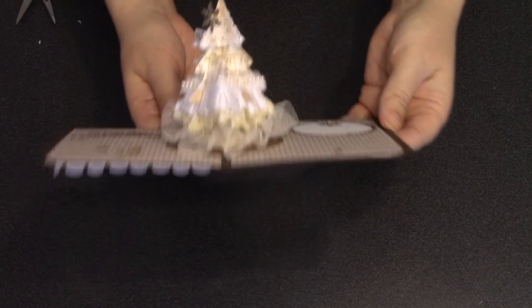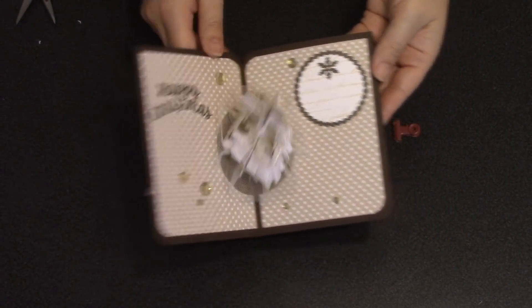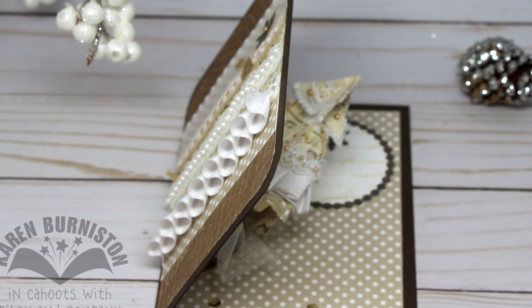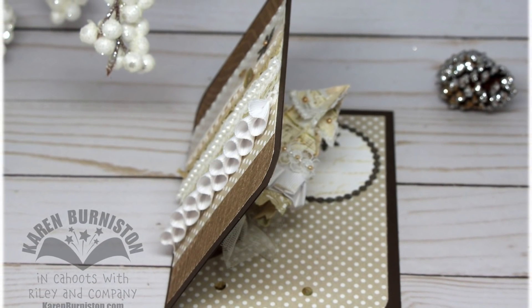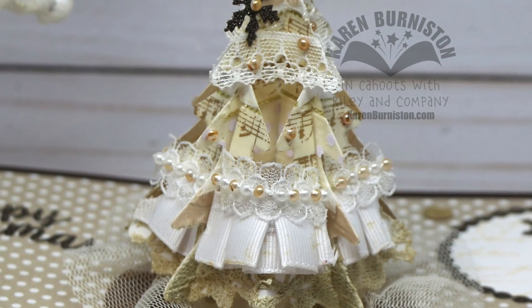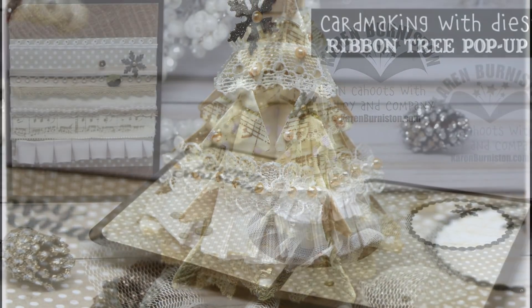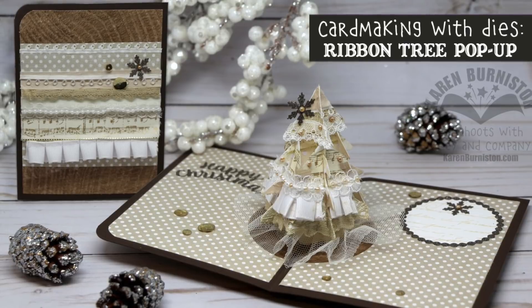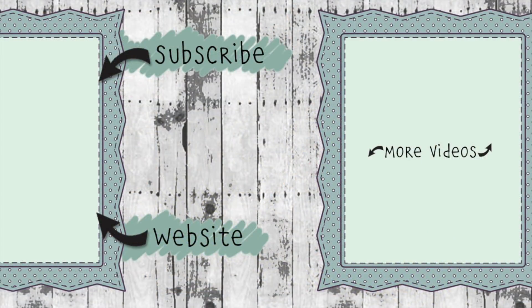My finished card measures four and a half by six inches when closed, so I'll be able to mail it in an A7 envelope. It is a little bulky because of all the dimensional trims I used on the tree, so I'll probably need a little extra postage, but if you stick with just flat ribbons you should be able to mail it for a single stamp. My videos always come with blog posts — follow the link in the About section to find photos of my card and great cards made by the team. You can also visit KarenBurniston.com to purchase these dies and find links to all my other social media accounts.